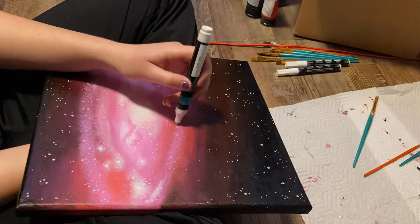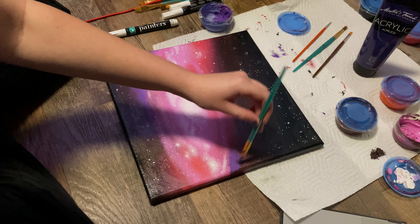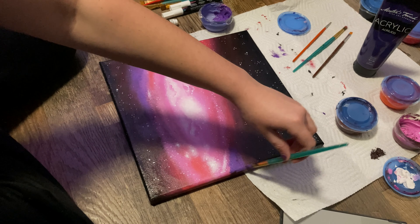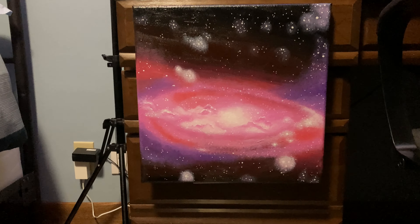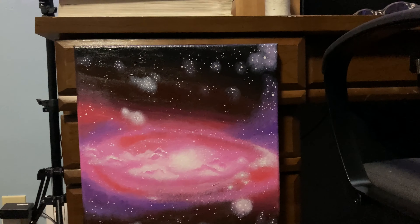It is now the next day. This is completely dry, so I'm going to start by blocking in these sort of cloud shapes. I know they're not clouds because it's in space, but that's what they look like, so that's what I'm calling them.